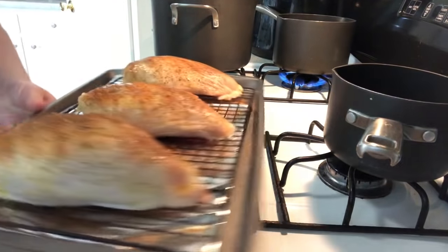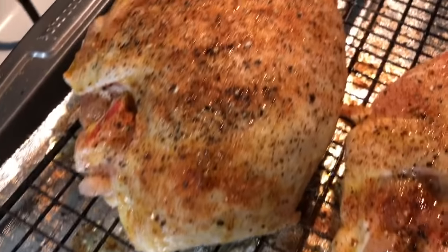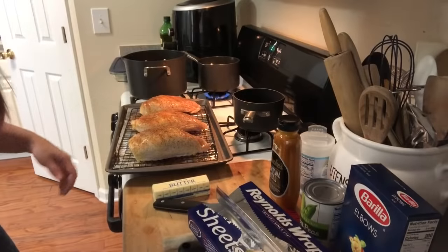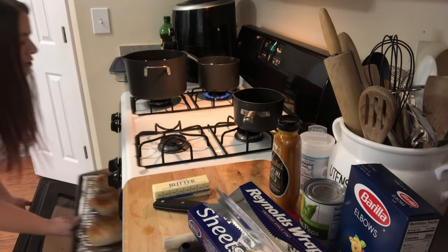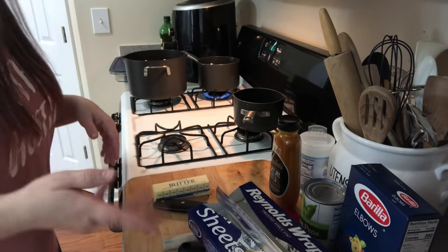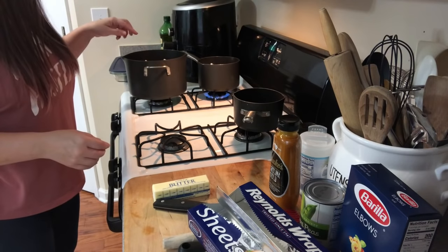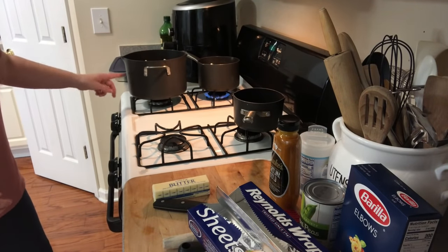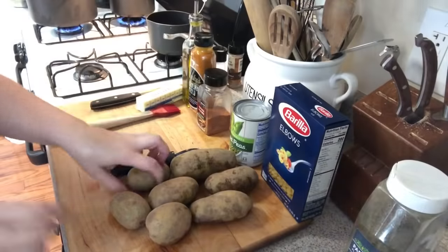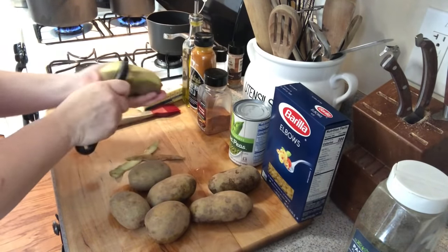Let me show you up close — look at these beauties, they are huge! We're going to put them in the oven now starting at 375-380°F and move the temperature up as they go. Meanwhile, the water is coming to a boil for the pasta. I'm going to get the potato water going too and start peeling those potatoes so we can put them in to boil.